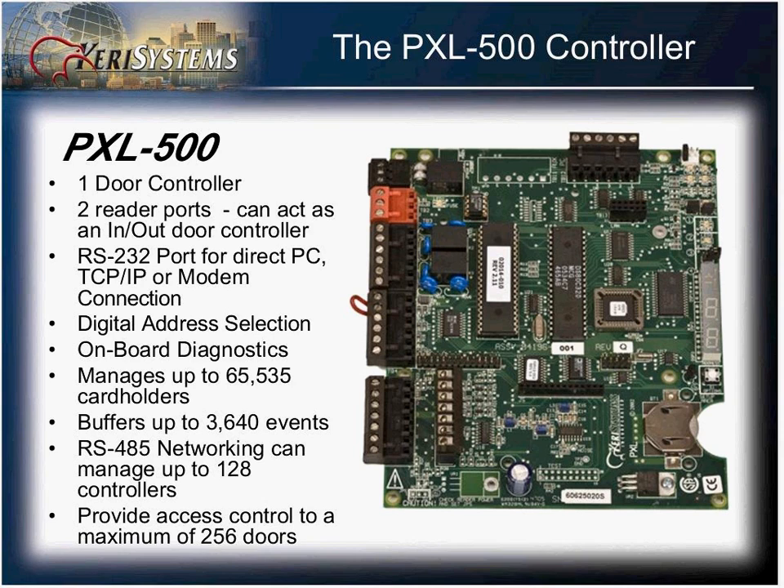The controller can handle over 65,000 cardholders and store up to 3,640 events. These controllers are networked over an RS-485 network and can handle up to 128 controllers on the network, with up to 256 doors with the use of the SB593.